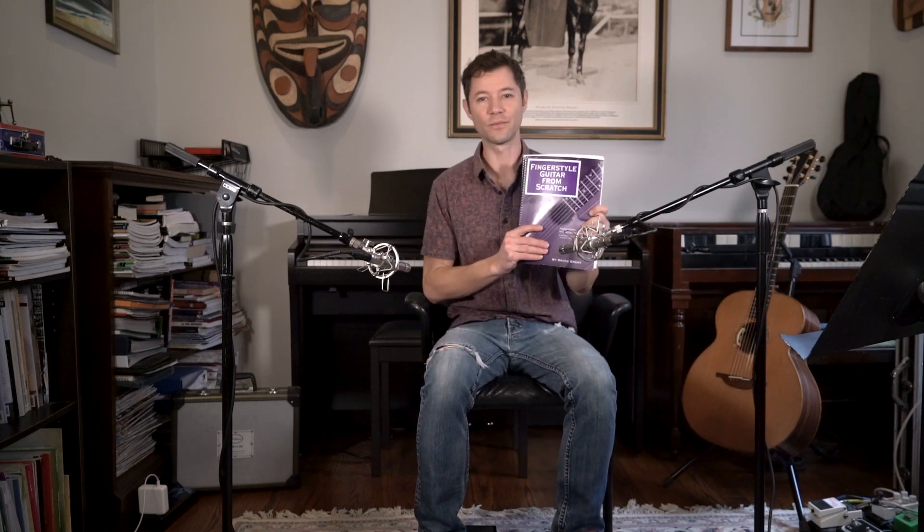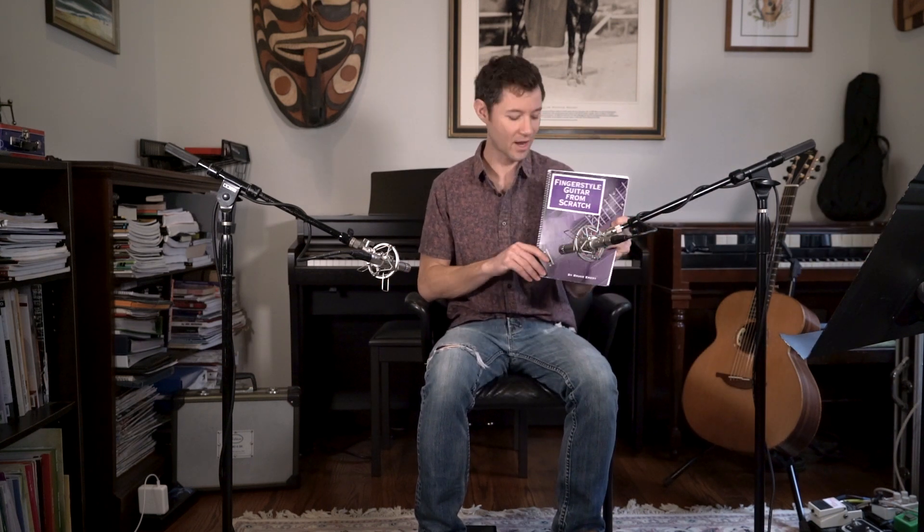So today, as I mentioned, we're going to be discussing Fingerstyle Guitar from Scratch by Bruce Emery. This is an introductory fingerstyle method aimed at players who want to learn how to play fingerstyle accompaniment, not solo fingerstyle guitar arrangements, although it's a great foundation for that. Being a foundation, it's great for beginner players through early intermediate players. It's a really good first book if you're looking to get into fingerstyle guitar.